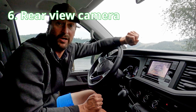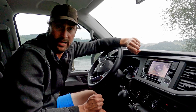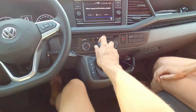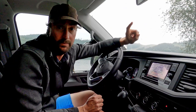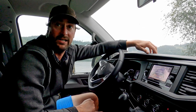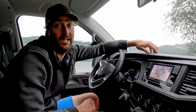Point number six is about the rear view camera. We do have a rear view camera on the van because we think it's the best way to see obstacles behind us. We specifically chose not to have parking sensors at the back, because parking sensors only detect the low area behind the car and not at height — so you can still get damage.